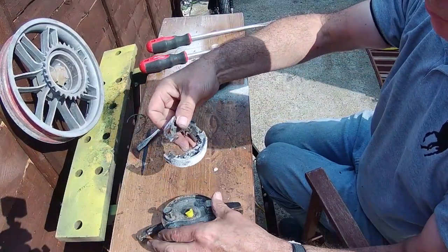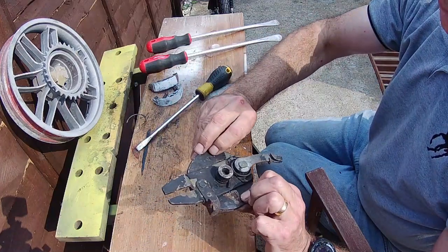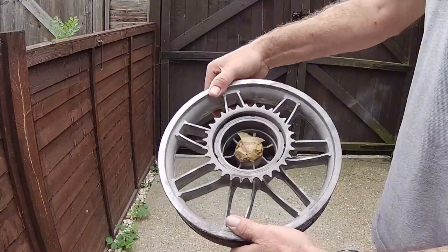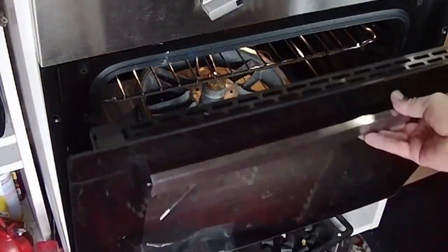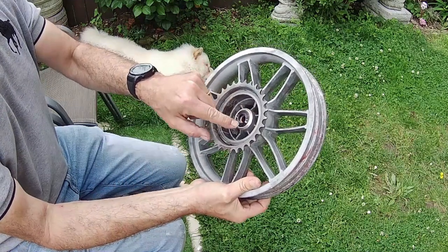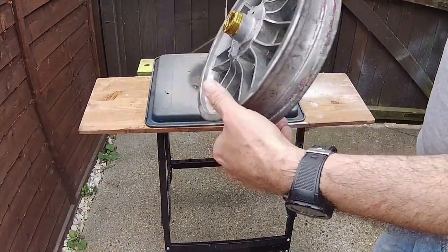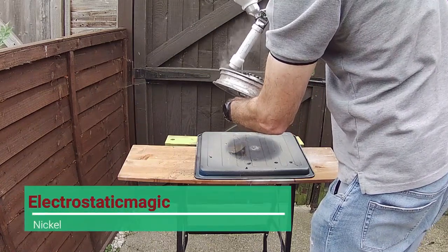The actual brake back plate will be painted black, so this is now masked up again. The little adjusters at the back — I'm putting some ACF 50 on them; I'm going to leave them as they are, but that will keep the rust off. I baked it in the oven again for about 15 minutes. The bearings are okay again. Getting ready now to powder coat — the braking areas are masked off and we're going to use the electrostatic nickel silver again.